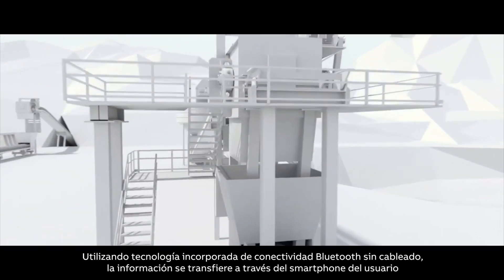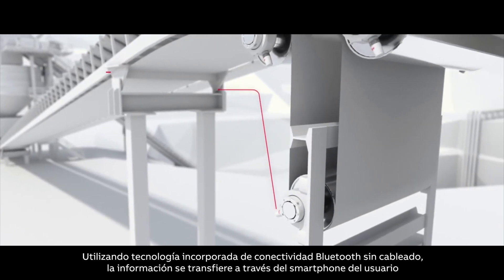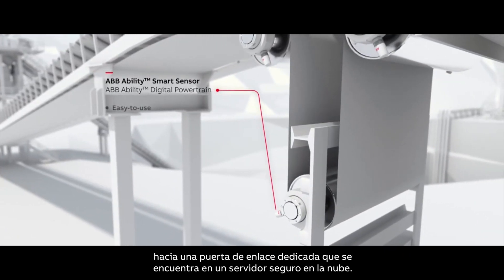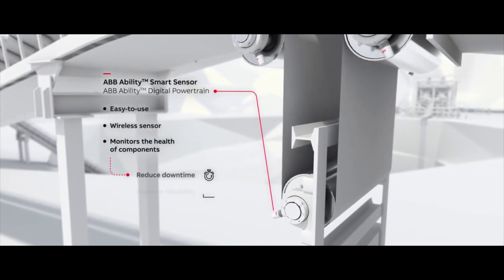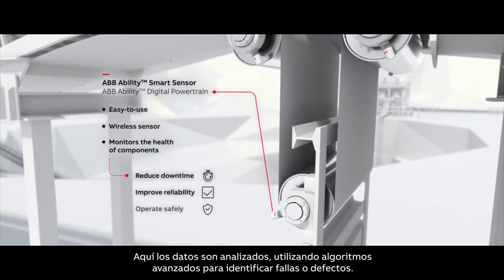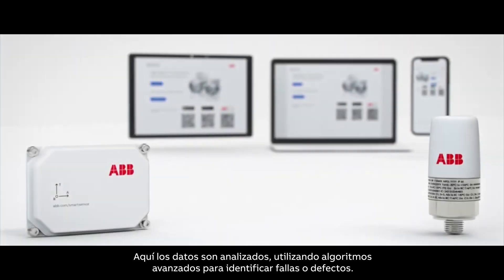Using built-in wireless Bluetooth connectivity, data is transferred via the user's smartphone or dedicated gateway to a secured cloud-based server, where the data is analyzed using advanced algorithms for identifying faults or defects.